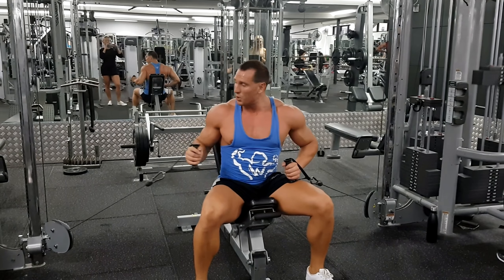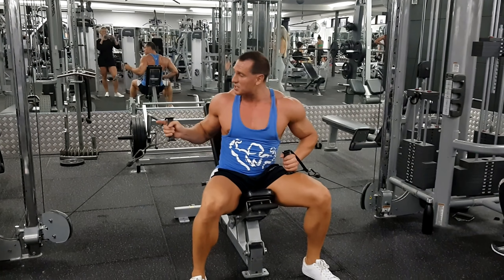Here I'm going to demonstrate how to perform an incline flying cable drive. The benefit of doing this movement with cables is that the resistance is coming from the side rather than from the top, and what that does is it allows you to get tension at the top of the movement.